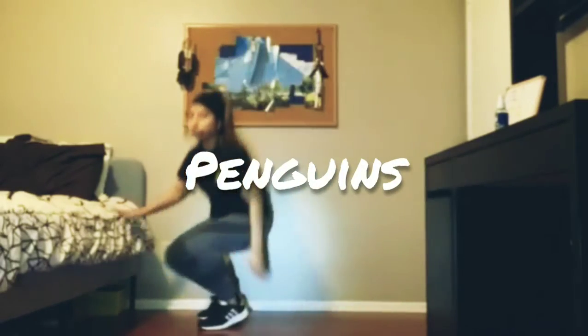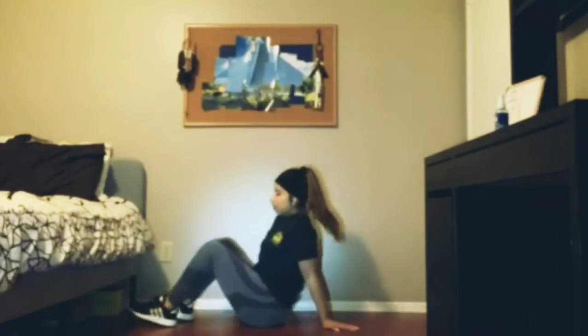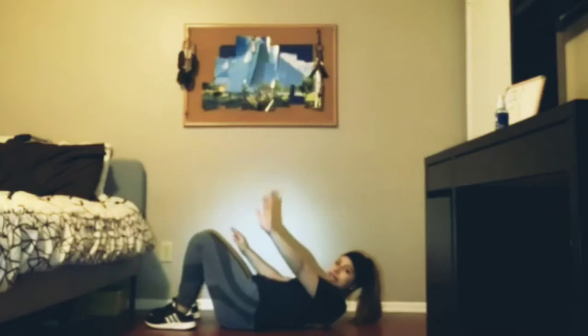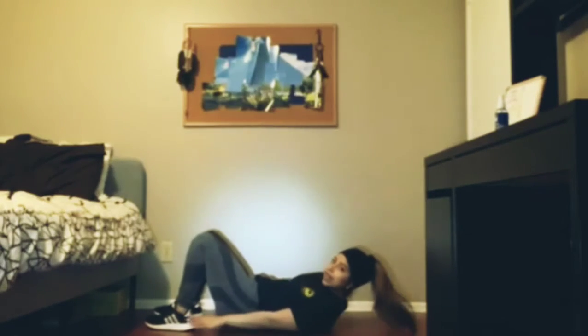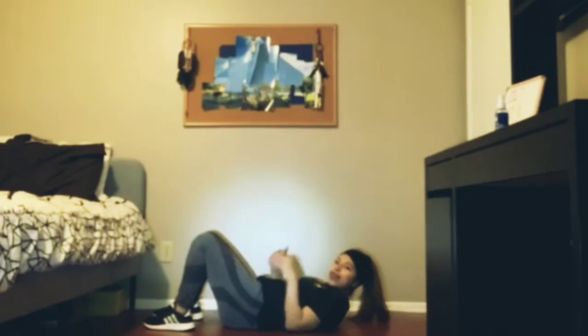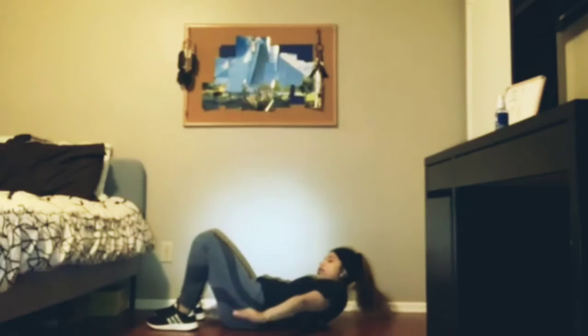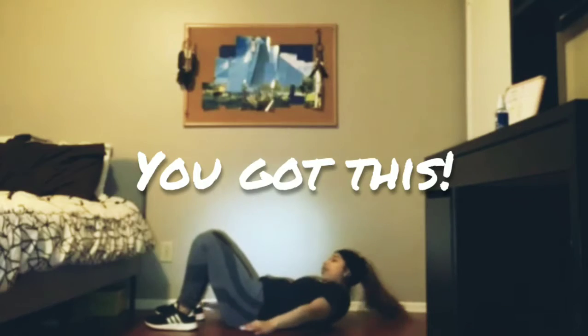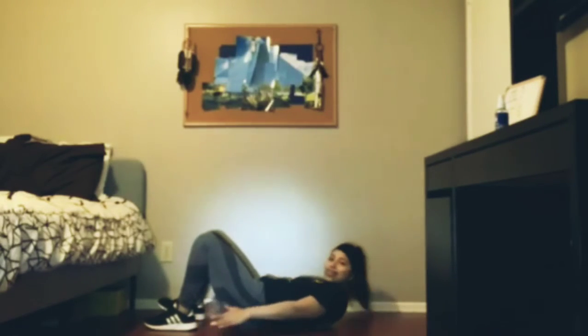Now we're going to get into our last exercise. I like to call these penguins. They're going to be on the floor. Put your leg down, slowly raise your head up, and what you're going to do is touch your feet like this. We're going to do in total 10 — 5 in each leg. Ready? Okay, let's go. 1, 2, 3, 4, 5, 6, 7, 8, 9, 10.